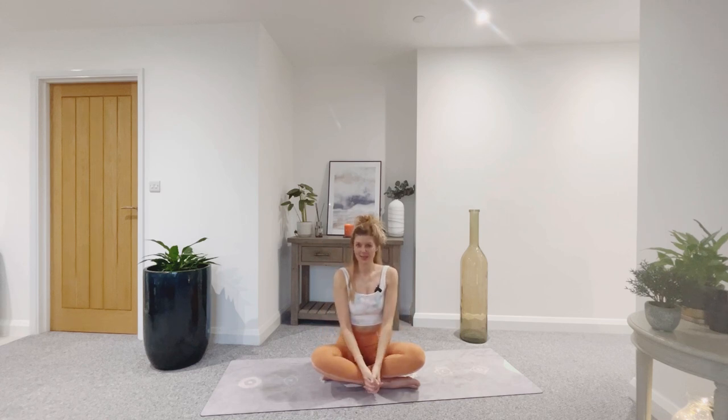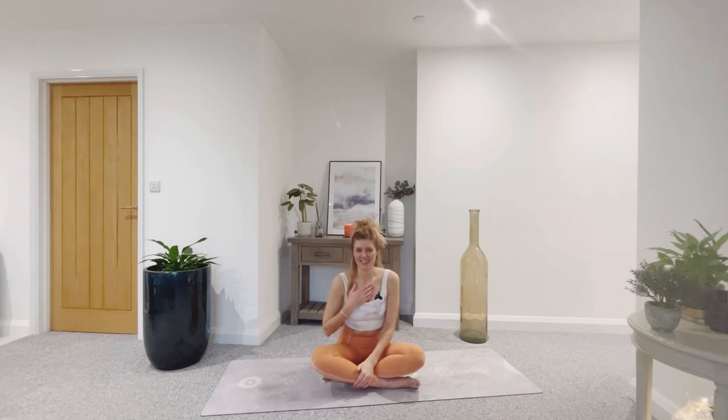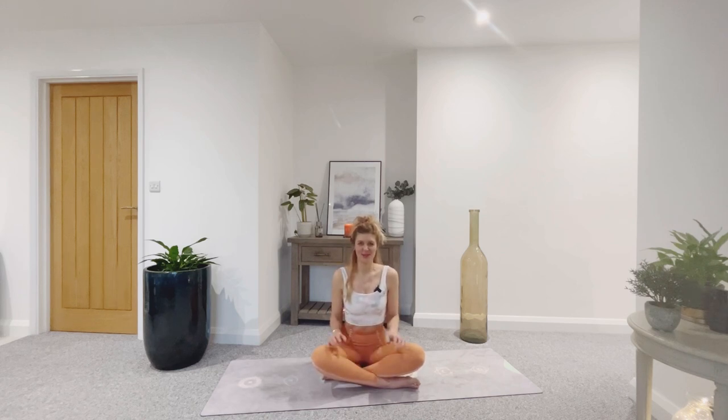Namaste, and thank you so much for joining me. I hope you enjoyed this flow today. If you did, please give my video a like and subscribe to my channel — I truly, truly appreciate it. Thank you so much for joining me in this practice. I look forward to seeing you back here tomorrow. Have a wonderful rest of your day.